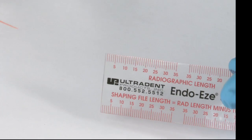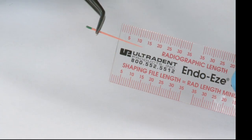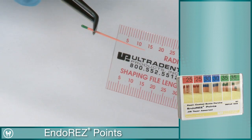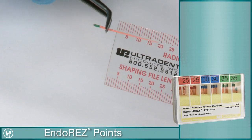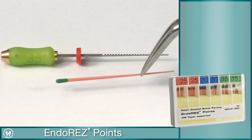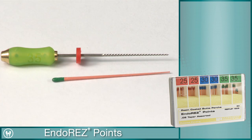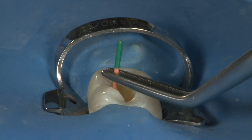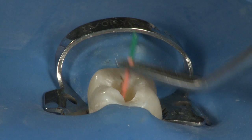Begin the obturation process by trial fitting an EndoRes point into the canal. This point should be measured and locked into cotton forceps at the pre-instrumented length. The size of the point will be determined by the last hand file used for apical enlargement. After gently sliding it to length, verify the fit by checking for a gentle tug back when removing the point.